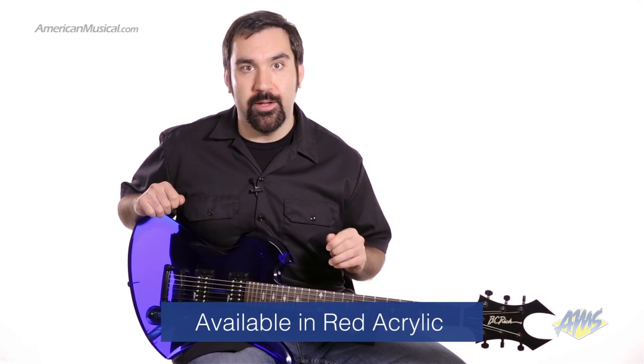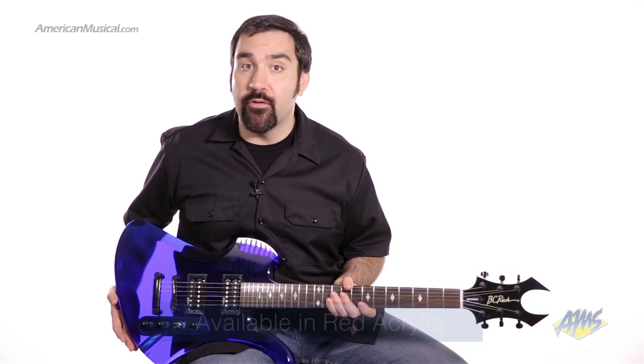This is the exclusive BC Rich Ice Acrylic Mockingbird. Today I'm playing the blue acrylic version. It's also available in red acrylic. After being unavailable for several years, BC Rich has finally re-released this series in a special limited run.